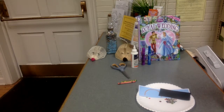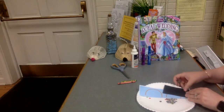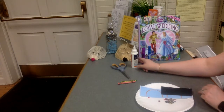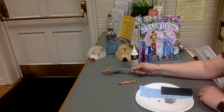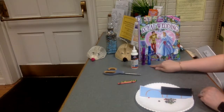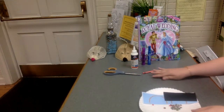So today we're going to make a royal carriage, kind of like Cinderella's royal carriage. From home you'll need possibly some glue, a pair of scissors, markers, and some crayons. So first we're going to get started.